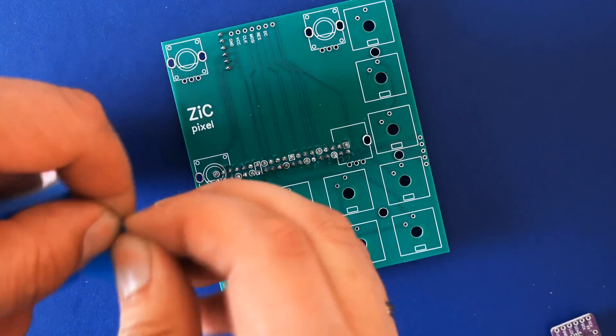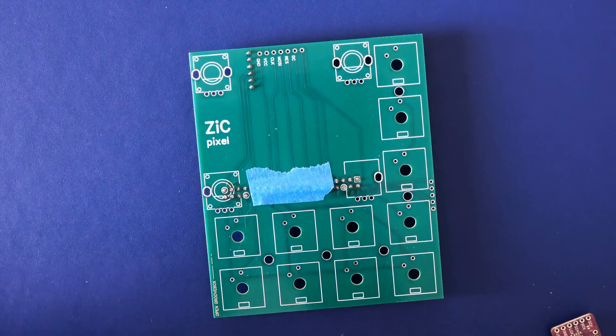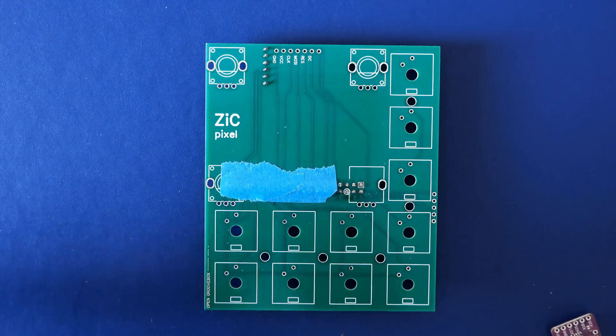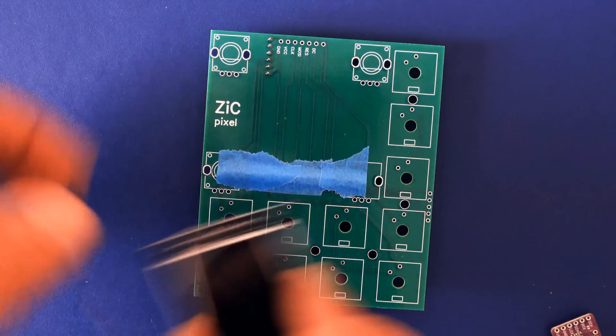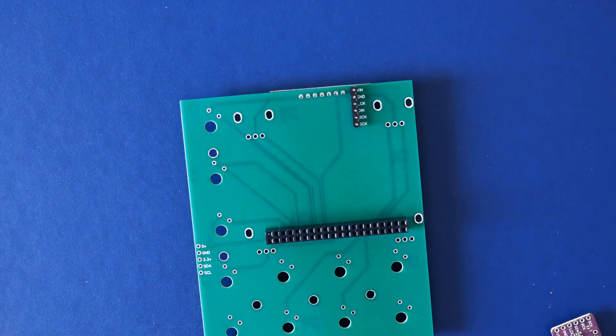Once that's done, take some painter's tape and cover the pins of the Pi 3 pin header. This will prevent potential shorts should the screen touch the pins. Then push the screen into its place as seen in the video and solder all its pins.